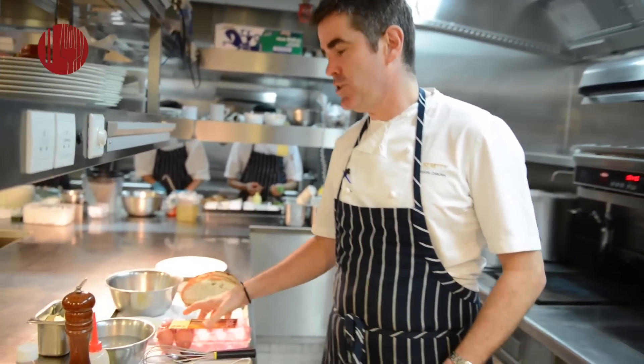Hi, I'm Shane Osborne, chef of St. Betty's in the IFC in Hong Kong, and today I'm going to show you how to do eggs benedict at home. First thing we need to do is poach some eggs.